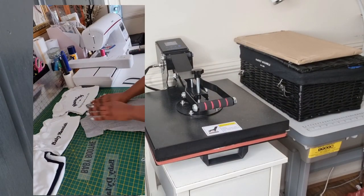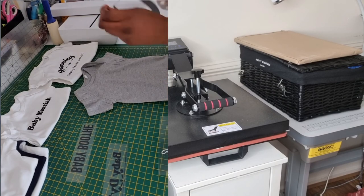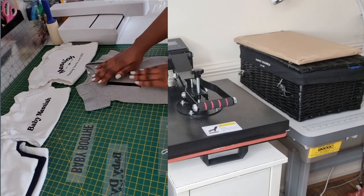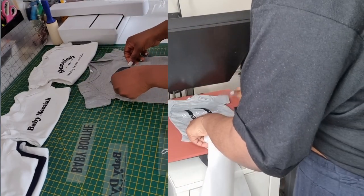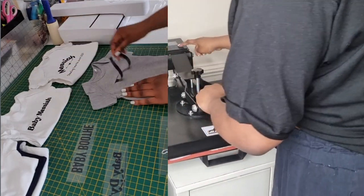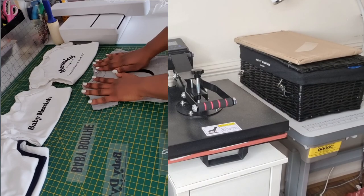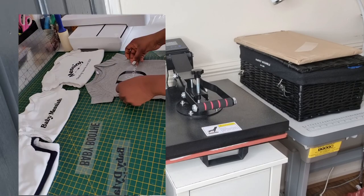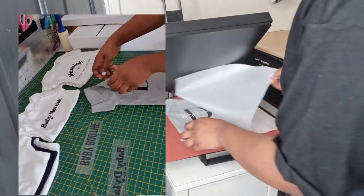Right here I'm showing you exactly what I did before I start heat pressing the vinyl on the garment. First I always lint roll the garment before adding the vinyl. I tried my best to ensure that everything is straight. Because it's a baby bodysuit, I don't have to use a ruler or a t-shirt ruler to find the center.